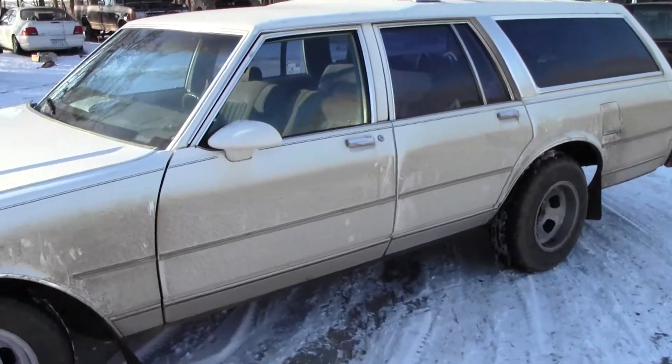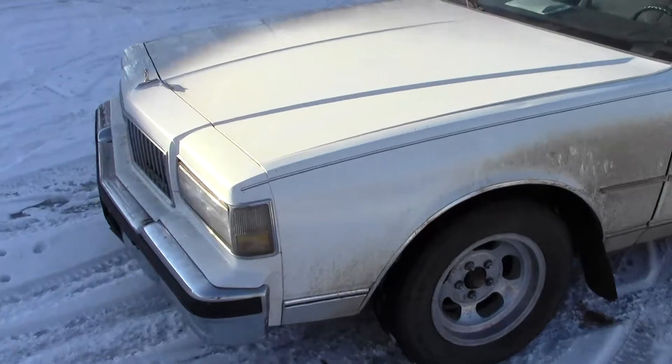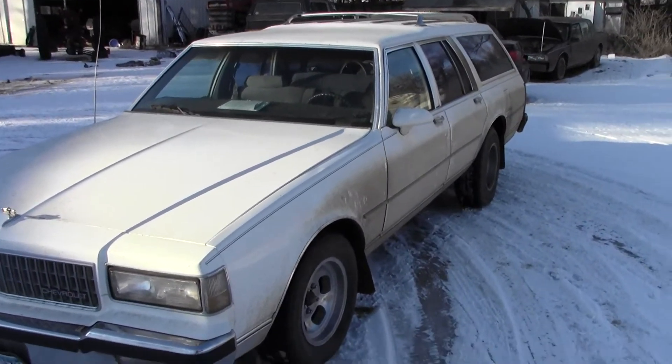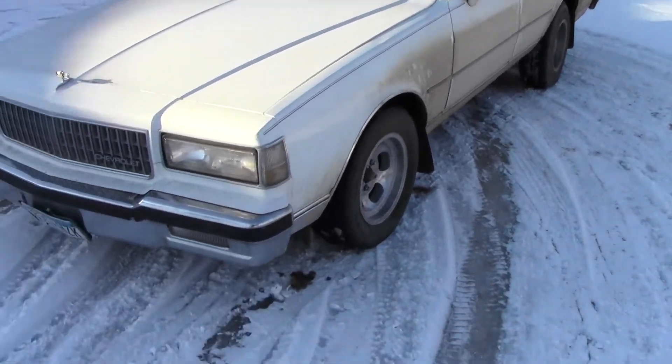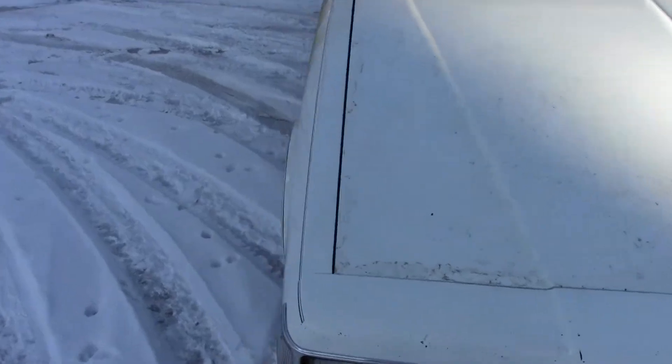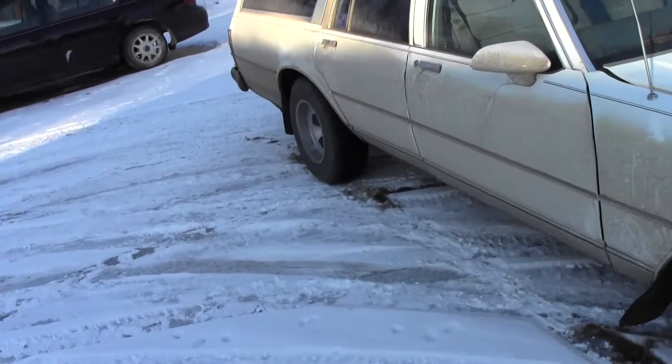It needs to be washed — I haven't washed it yet, but it needs to be. And I've got an Edelbrock carb I'm going to put on here, so that'll get it running a little better too.